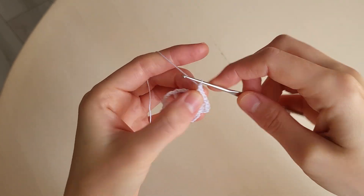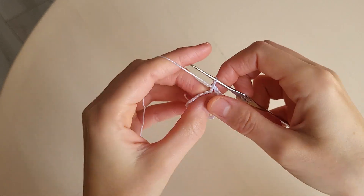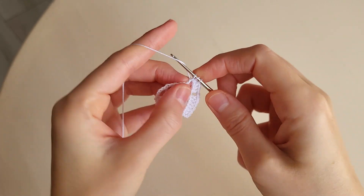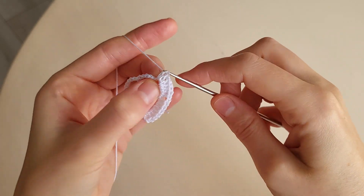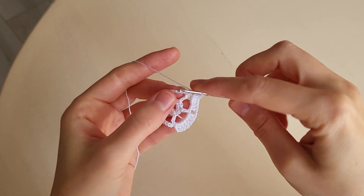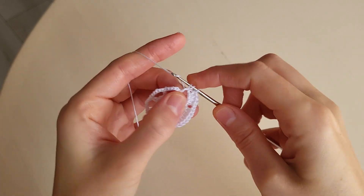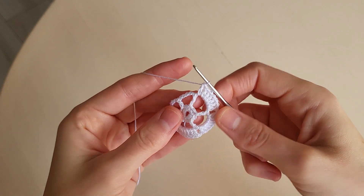Then we make a chain. And in the next arch we make seven double crochets: one, two, three, four, five, six, seven. A chain. And go on: one, two, three, four, five, six, seven. A chain. One, two, three, four, five, six, seven. A chain.